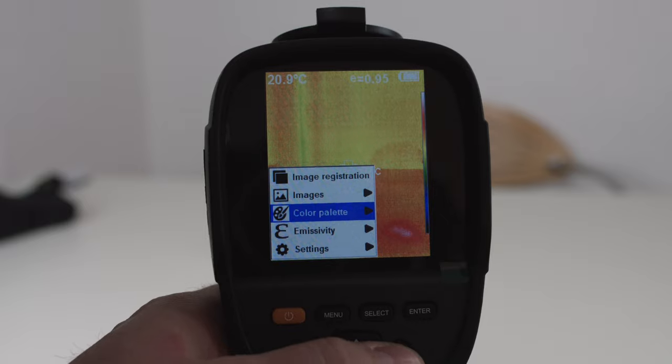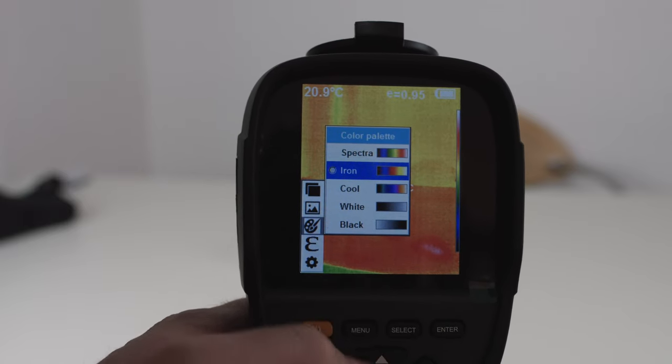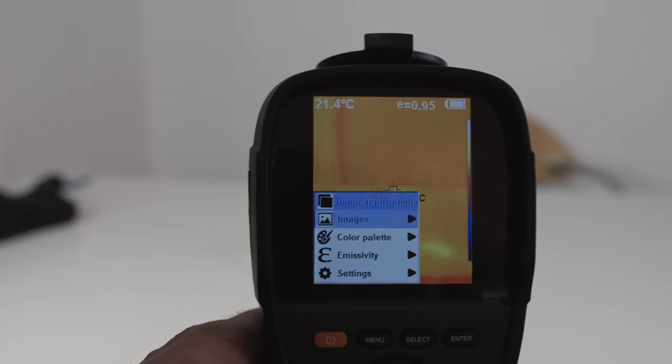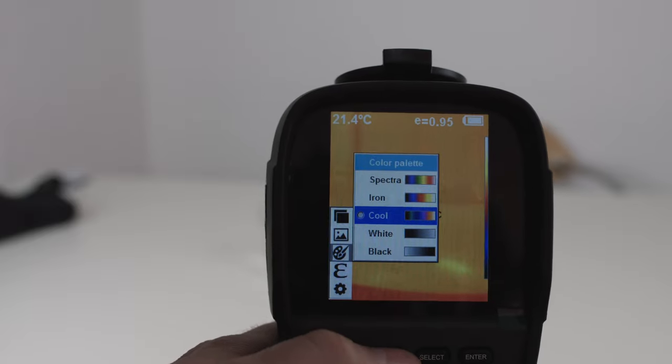When we change the color palette from spectra to iron, we can see the colors change. In my opinion, iron always has the most representative way of demonstrating thermal information. Cool is another option for the colors.